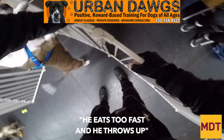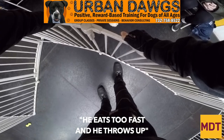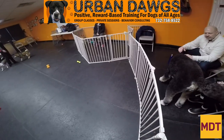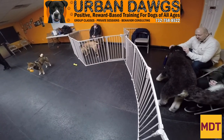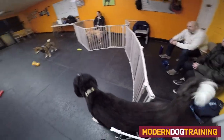Recently, a client expressed to me that their dog was eating too quickly and they were puking. My suggestion to them was to use work-to-eat toys and parse out their meal. Instead of giving your dog all of their allotted food in one sitting in a bowl, split it in thirds or quarters and give it to them in a work-to-eat toy so they can't eat quickly.